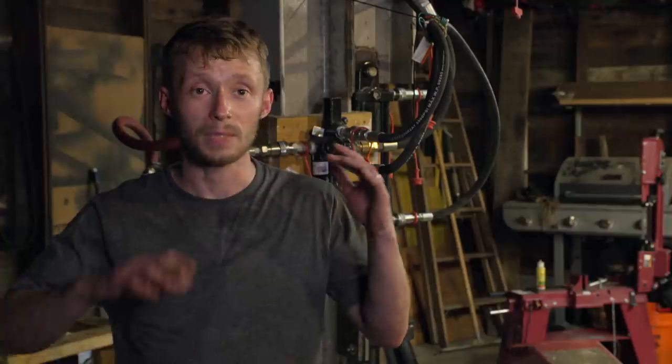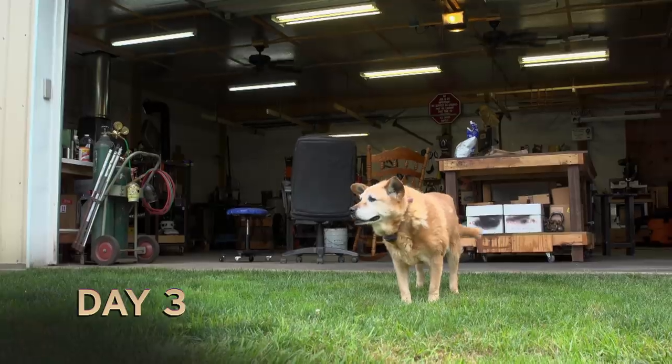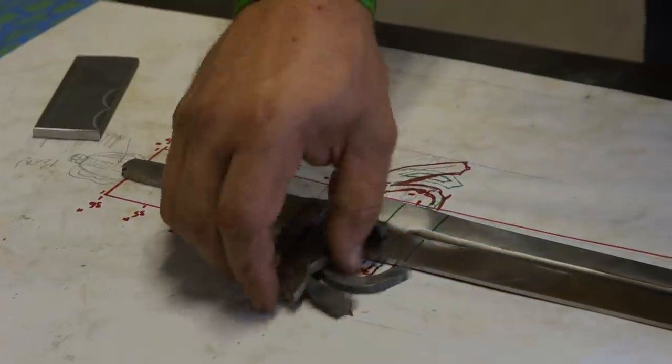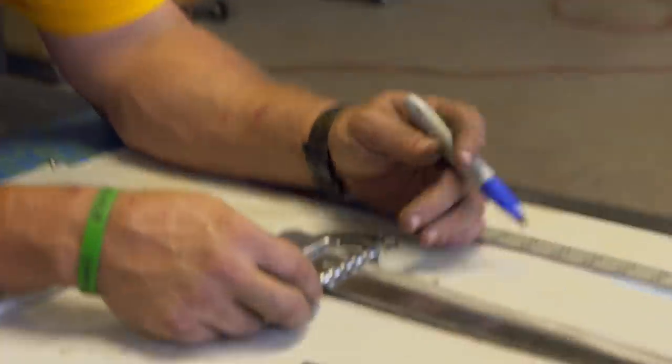Today I got my blade forged and quenched. So happy. Today's main goal is to get the guard assembly. A lot of artistic work is involved with this piece. This is the kind of work I'm really used to — these little small twists and bends, basic blacksmithing.